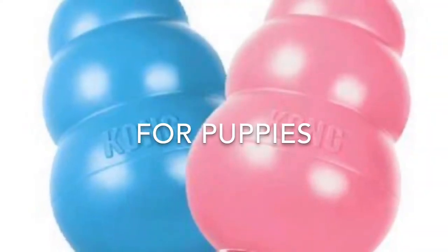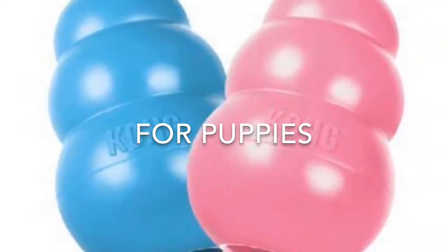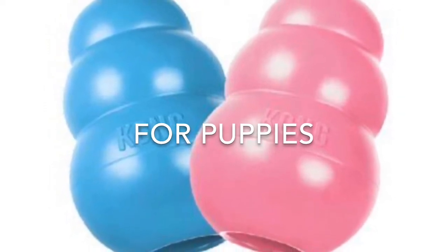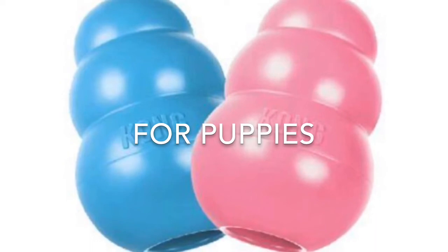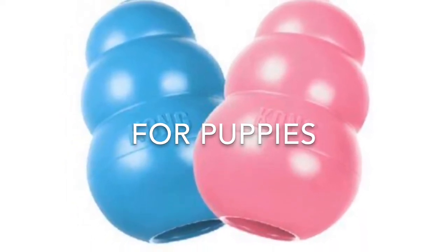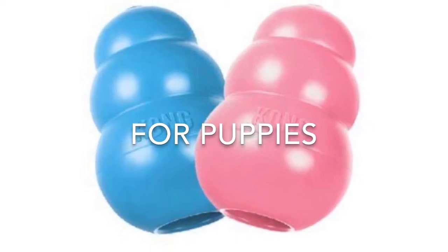Be sure you have the right Kong for your dog or puppy. The baby blue and pink ones are softer rubber and they're made specifically for puppies. These aren't Kongs that you'd want to give a dog with adult teeth because the Kong wouldn't stand up to it, and there could be a risk that your dog could chew a piece off, which might be dangerous.